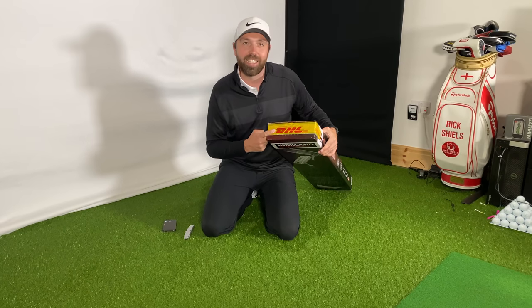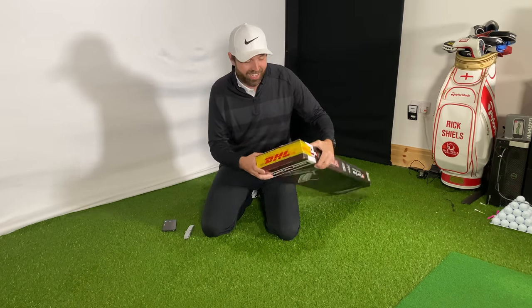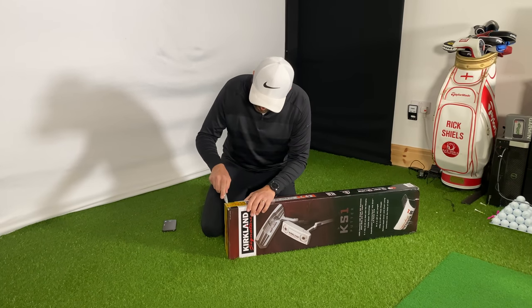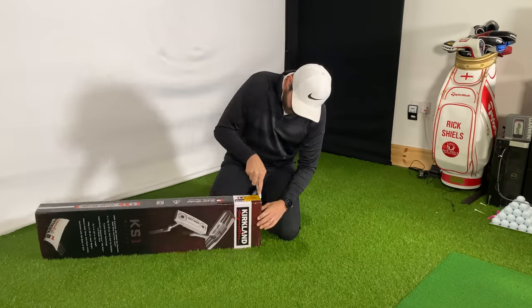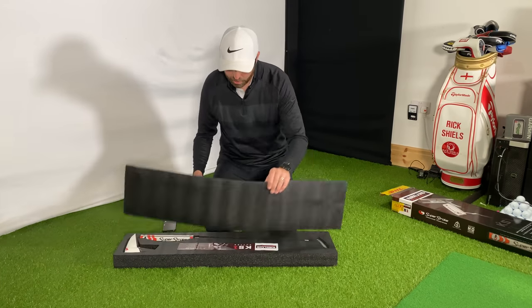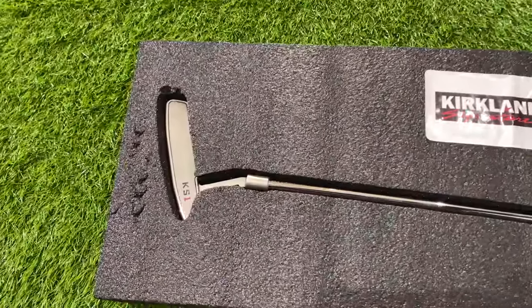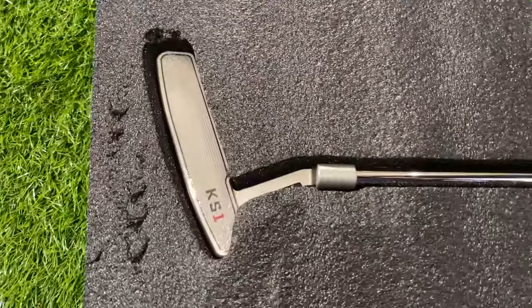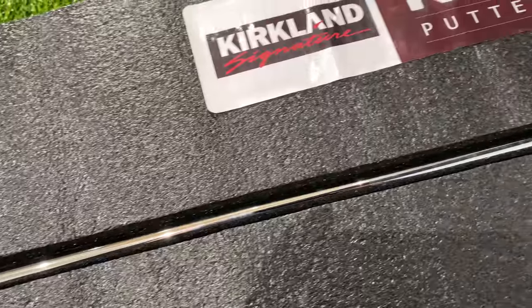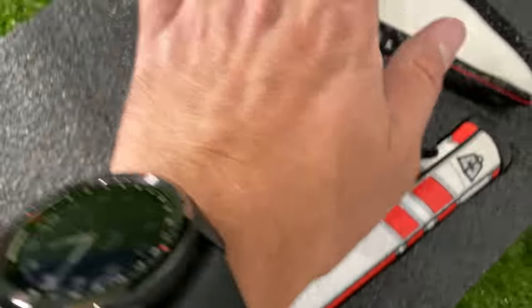Either way, let's open it up. It doesn't look like I'm the first person to open it — DHL, as it got shipped over to the UK, actually opened it up to check it, so hopefully they put it back in good order. Here we go — it's in a foam protector, and inside this is what we find: the KS1 putter housed in foam protection, with a SuperStroke grip and head cover.